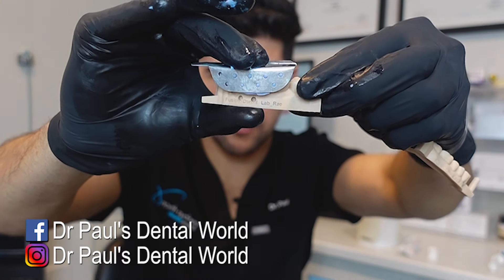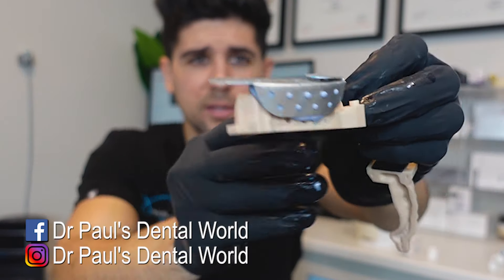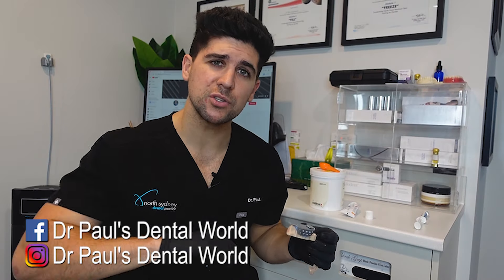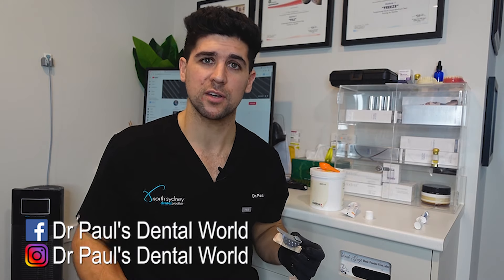Now you wanna make sure that it goes a few millimeters over the top either side — so on the buckle and on the palatal, it's gone over the top. And then we're gonna wait for that to set. Now you don't wanna rush this. If you do rush it and take it out too quickly, it can mean that the putty will deform. If it deforms, it's not gonna be as accurate.